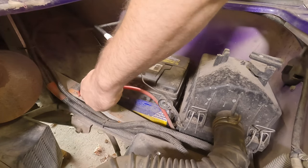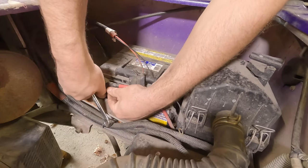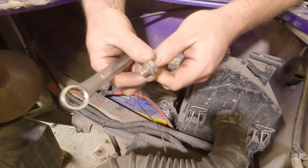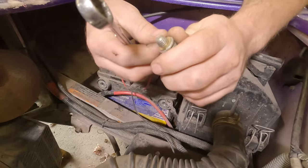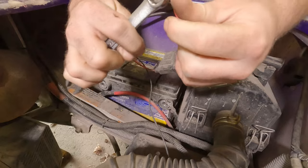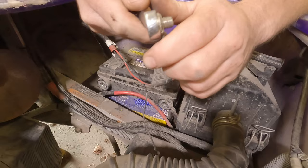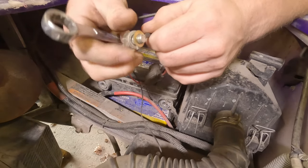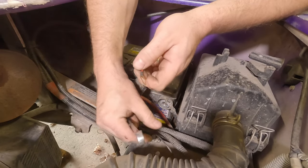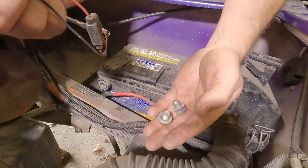I'm going to change these ring terminals — they're not large enough and they get bound up. What I'll do to make this job a little bit easier is just change them out for the proper sized ones. Normally you could drill them out, but it's such thin metal I'd rather just change them. These things hardly ever fail.